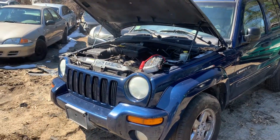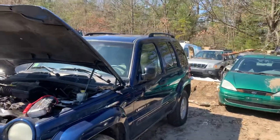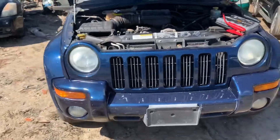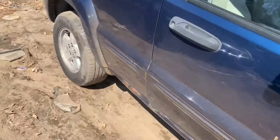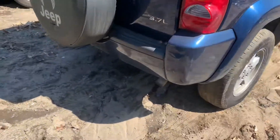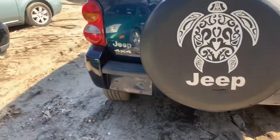2002 Jeep Liberty, runs good — it's been running for a while and it's overheating. Got a good grille, headlight, and bumper. Got a good tail light. Something wrong with the axle on it — it's grinding when you drive.